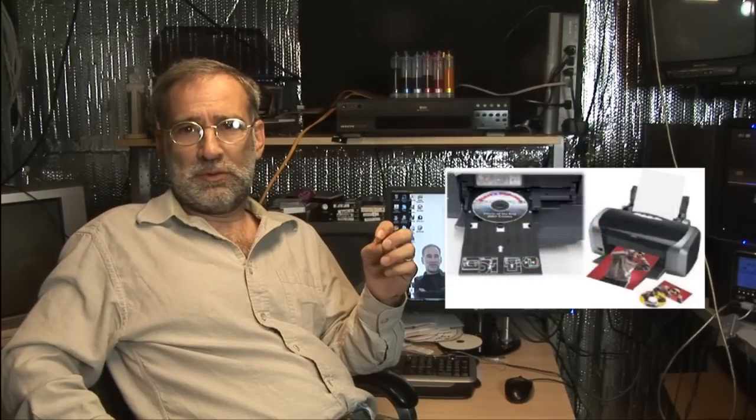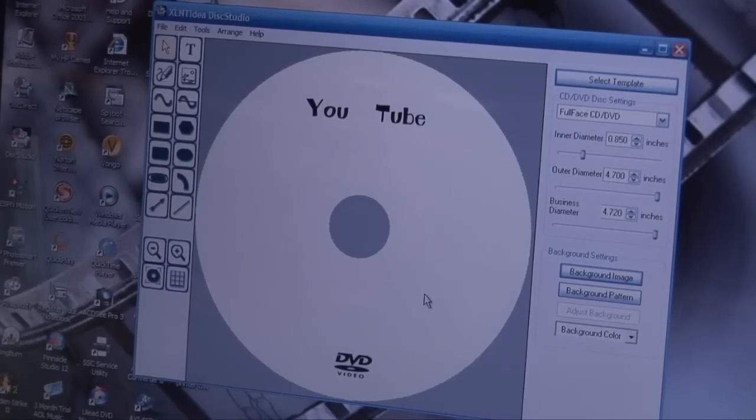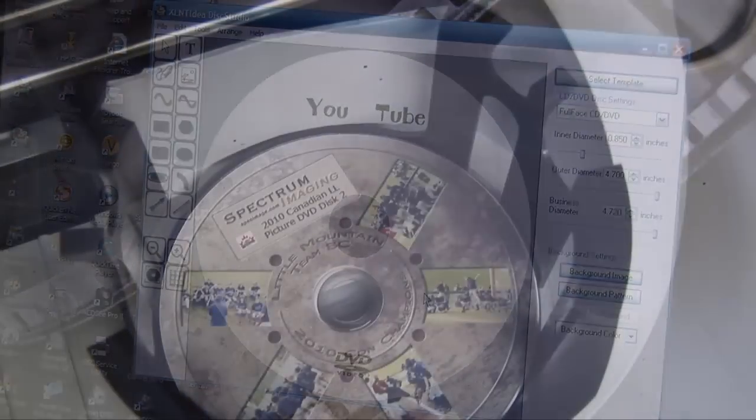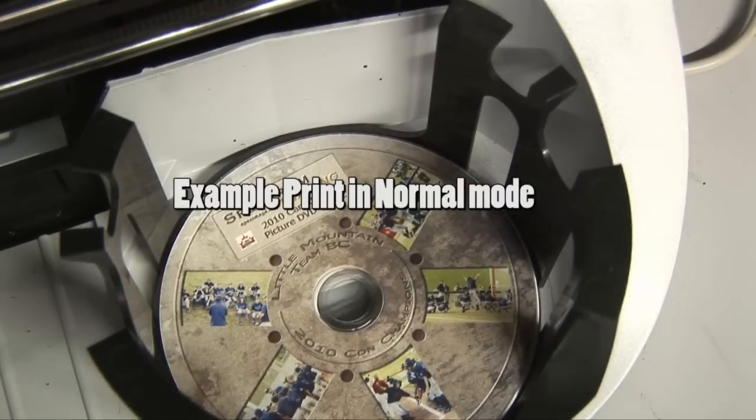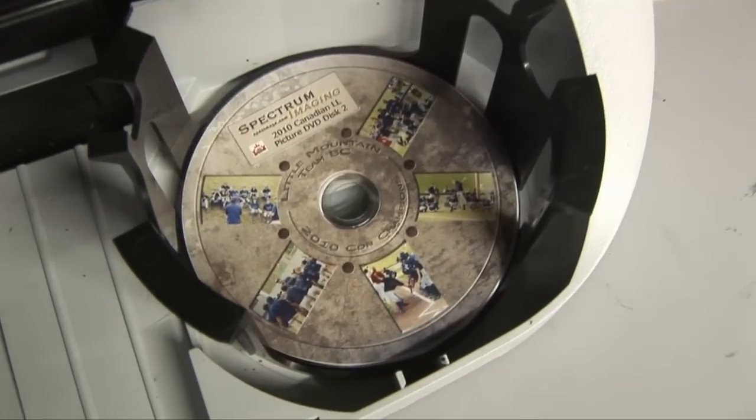It works pretty well. It can't compete with something like an Epson one-off printer because those have six ink tanks and do an incredible job, but for most industrial stuff that needs text and not photo-realistic pictures on it, it's great. It's fast, but it's finicky.